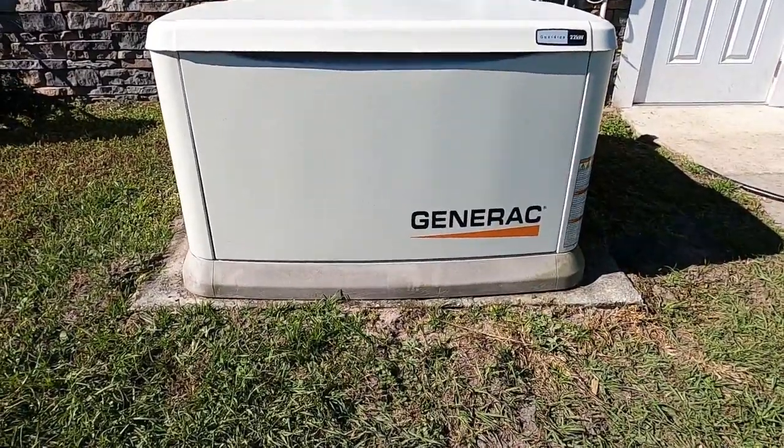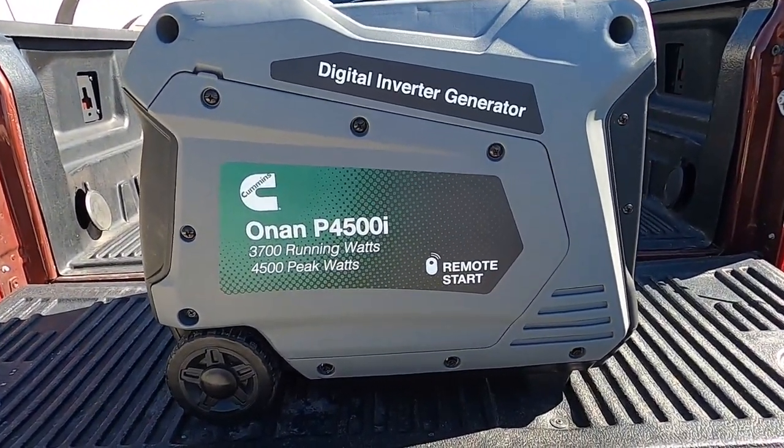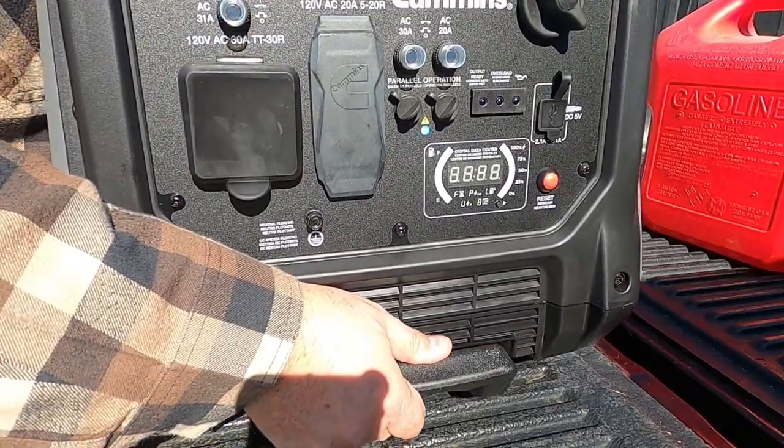Hey, morning folks. Rick from LaLaFarm. We did a thing. We got us a generator. Not that generator. We've already got a 22kW whole house generator on an automatic switch. So if we lose power, the house has power automatically — it just switches over and wham, continued electricity. What we got was a generator for use around the farm.